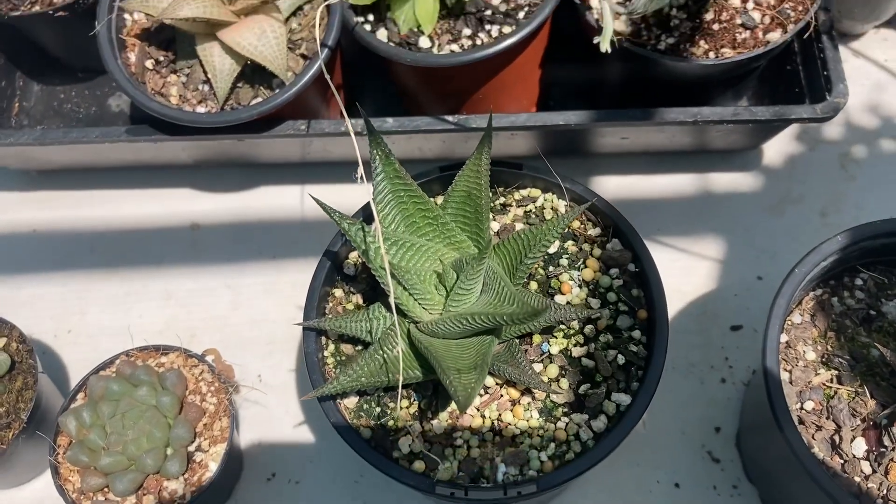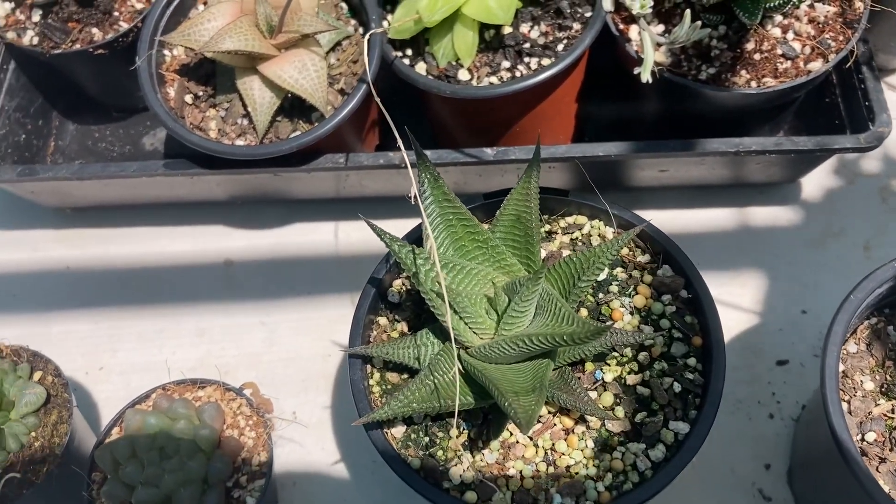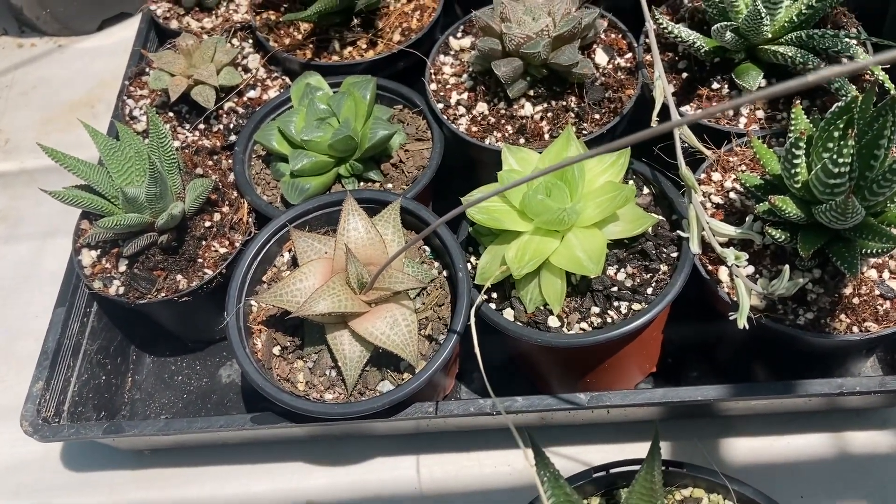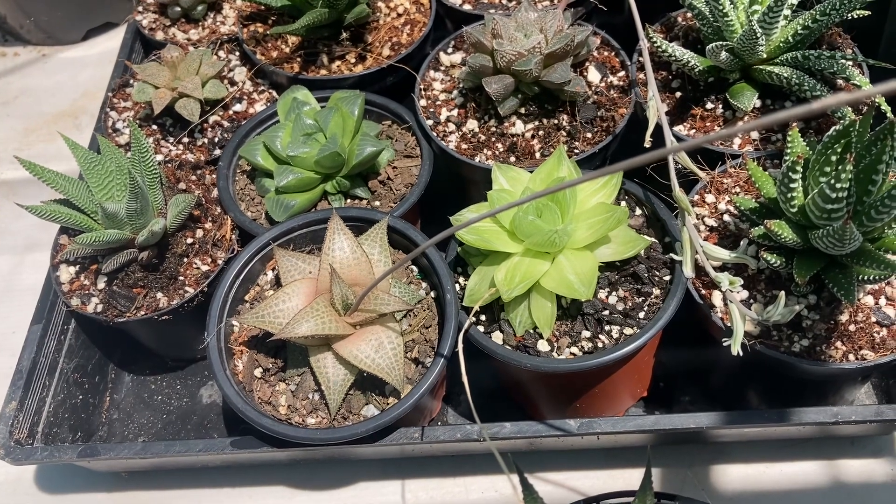It has found its way through the potting mix and as you can see it's quite happy and green. So there are a few more reasons why Haworthias can change colour. If they are exposed to the sun, they will definitely go more brown rather than green.